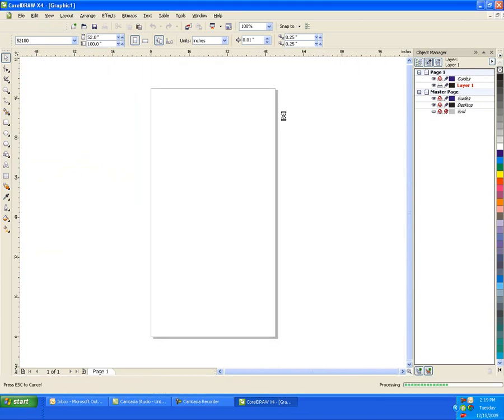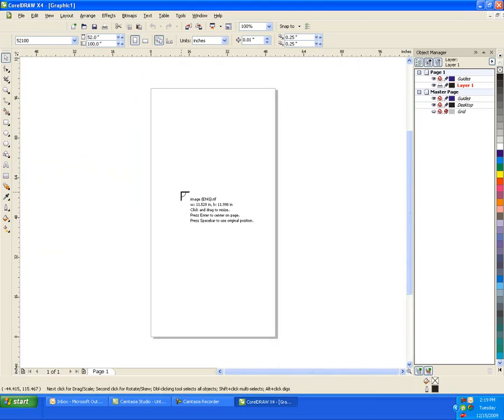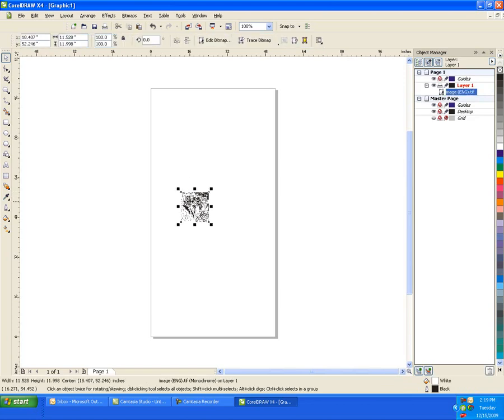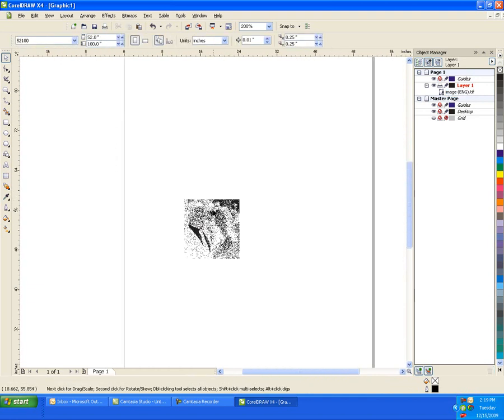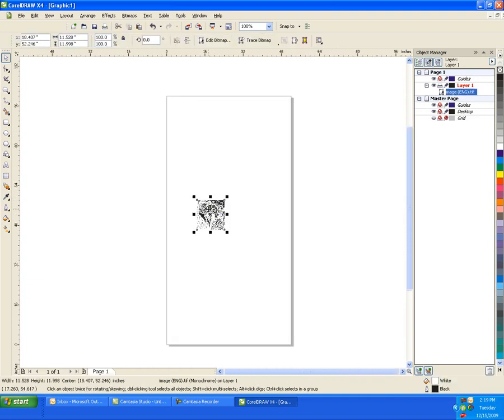We can just click anywhere inside the rectangle, which represents our table, and we'll drag this to the front of the system. You can see the dithering process — how it looks a little bit weird right now, but I assure you that it will turn out nice on the piece of marble.